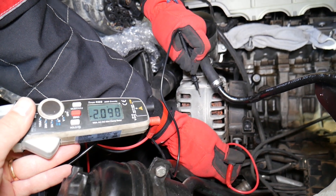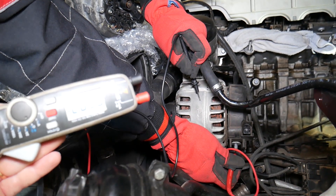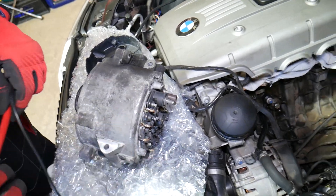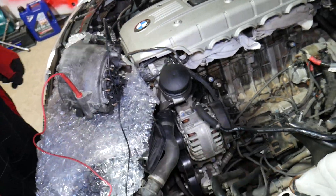We get a reading of 2 — that is bad, that's a bad diode. So when you have the red lead on the charging wire and the black lead on the casing, you should get no reading. When you reverse them, you should get between 5 and 800.